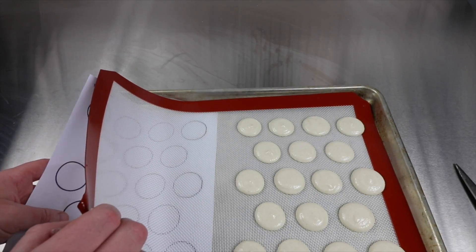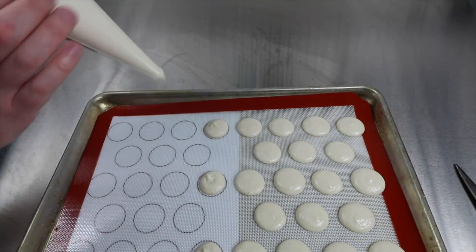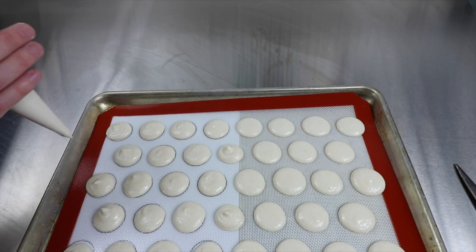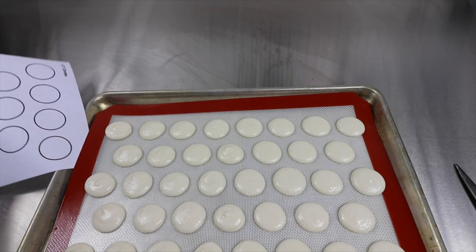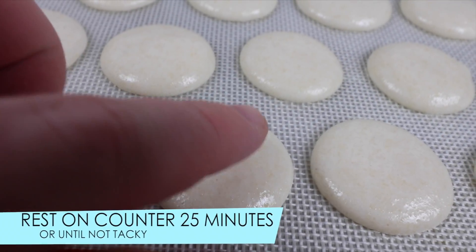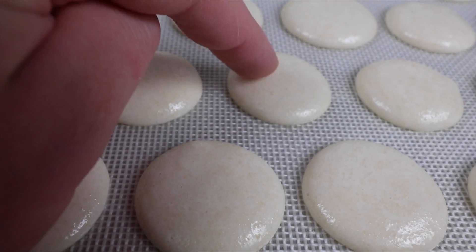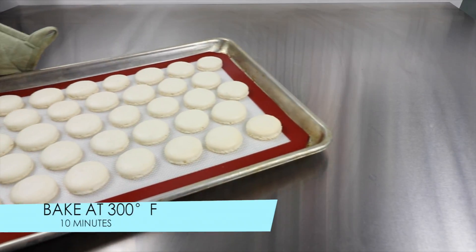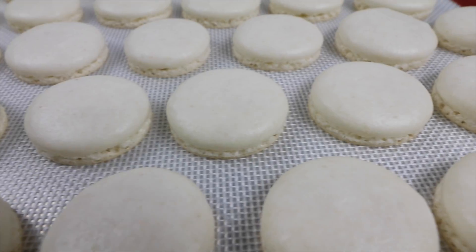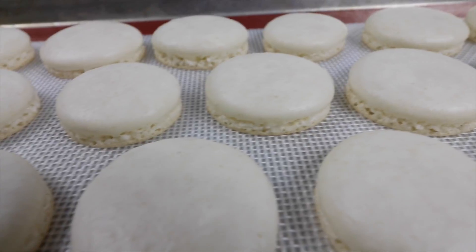The next important step is to let them sit on the counter for about 25 minutes until they develop a skin. You'll know the skin's there when you touch them and the batter doesn't stick to your fingers — then they're ready to bake. I bake these at 300 degrees in the middle of the oven for 10 minutes. Let them cool down before you remove them from the silpat, otherwise they'll stick.